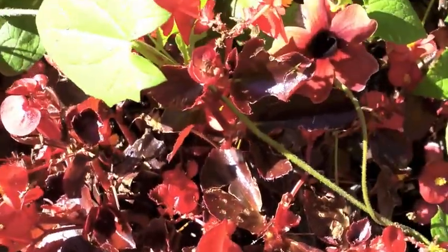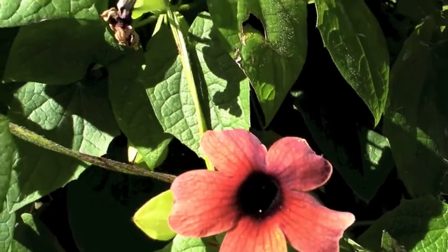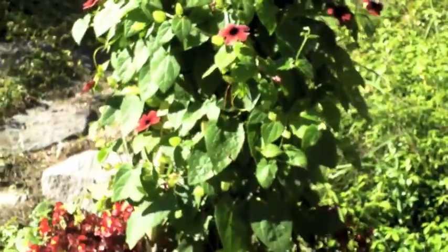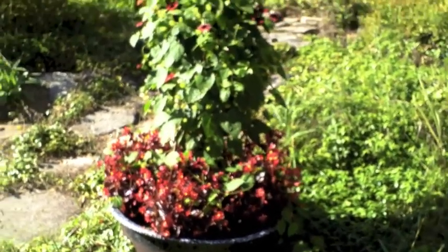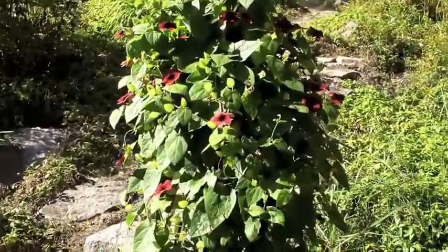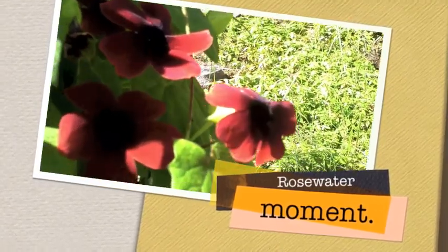And finally a rose water moment for Dave and Halver. Look at these - I think when they're yellow they're called Black Eye Susans. Put that in an old sauna. And there it is, growing up - the rose water moment. Lovely flowers and tons of them still coming out. Beauties.